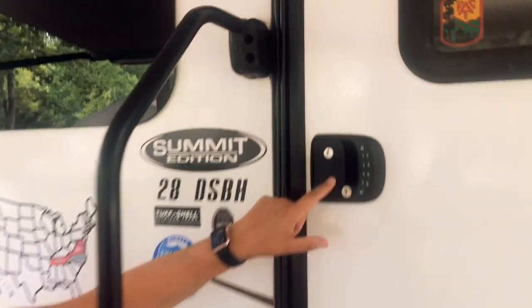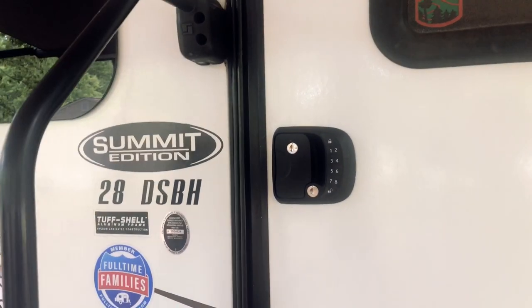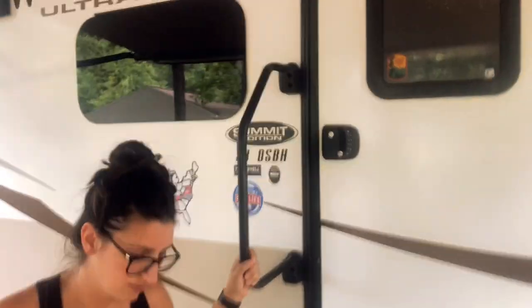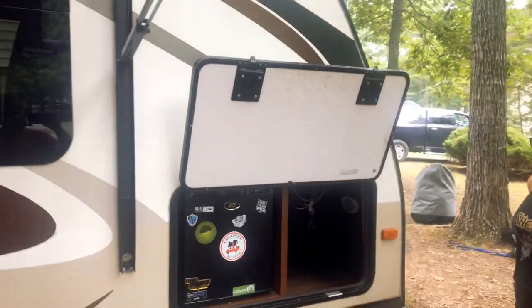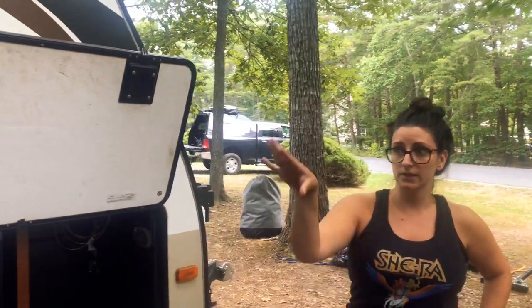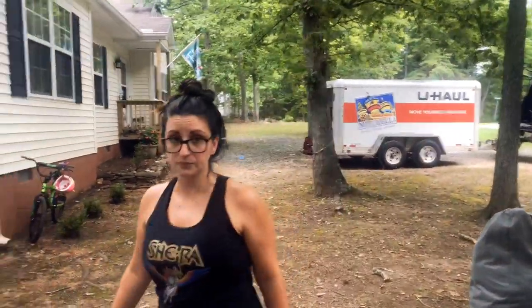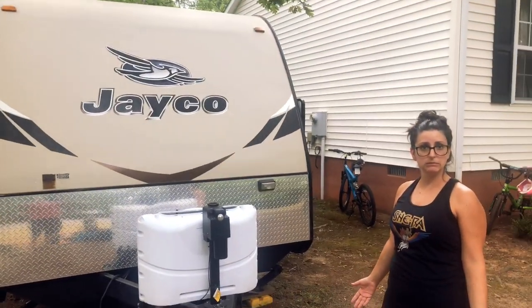We upgraded our lock system — we now have RV locks with keypad code, a keyless entry fob, and keys. It's really nice — we could lock up the RV, go to the lake, and the kids could get back in using the code without needing keys. It also prevents that problem of locking yourself out and having to drive two hours back for the other set. We did this with both doors — the main door and the bathroom door. We're including the original backup locks as well.